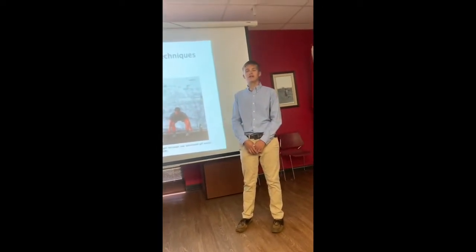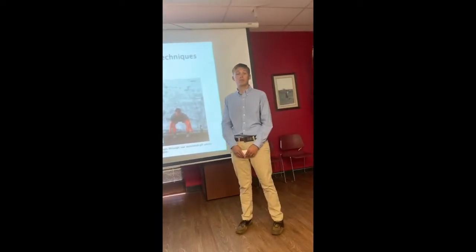Hi, my name is Blake Parker and today I'm going to be talking to you about how to properly weight train.